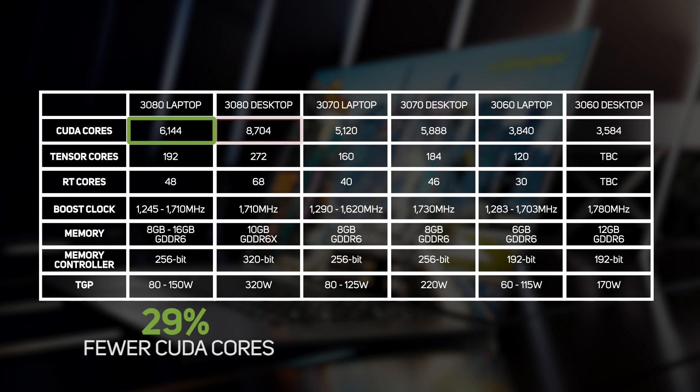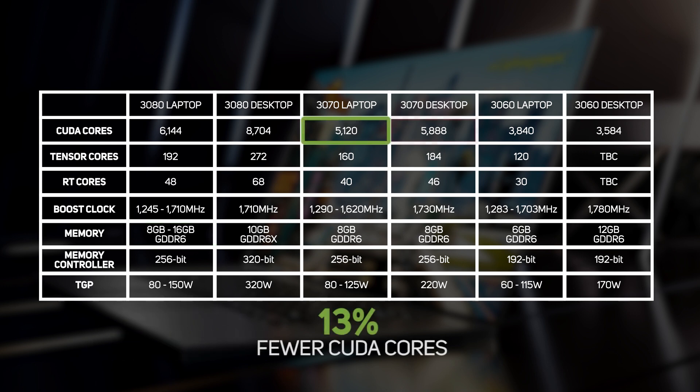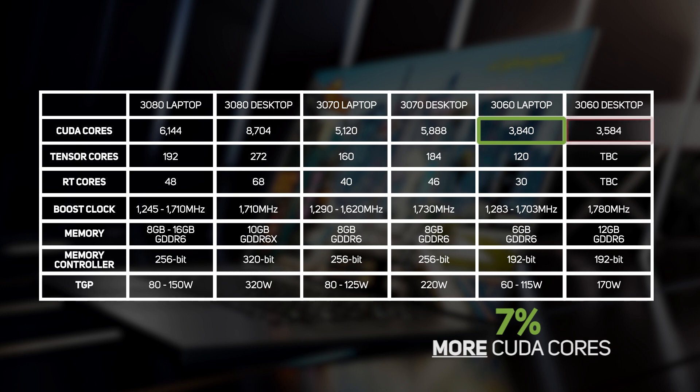For example, the laptop 3080 has 29% fewer CUDA cores than the desktop 3080, and it's available in two memory configurations: 8 and 16 gigabytes. Meanwhile, the laptop 3070 only loses 13% of its CUDA cores compared to the desktop 3070, so you should expect less of a performance difference between 3070 and 3080 laptops than between the 3070 and 3080 desktops. Bucking this trend, the laptop 3060 actually has 7% more CUDA cores than the desktop 3060, although it only has half the memory.